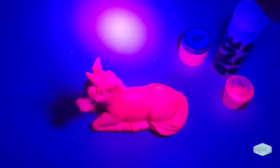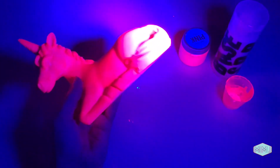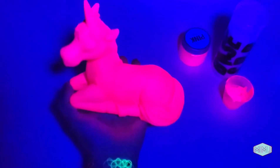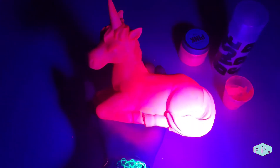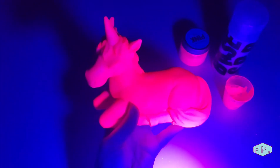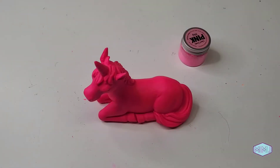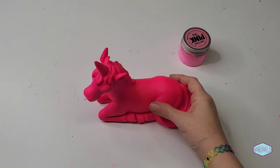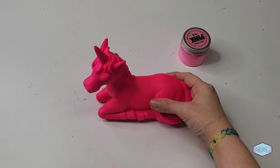Wow, look at that pink glow! Absolutely gorgeous. So I would say that blacklight test was a success. I am just amazed with how bright this pink paint is — it is so pink. Dare I say it, it is the pinkest pink.